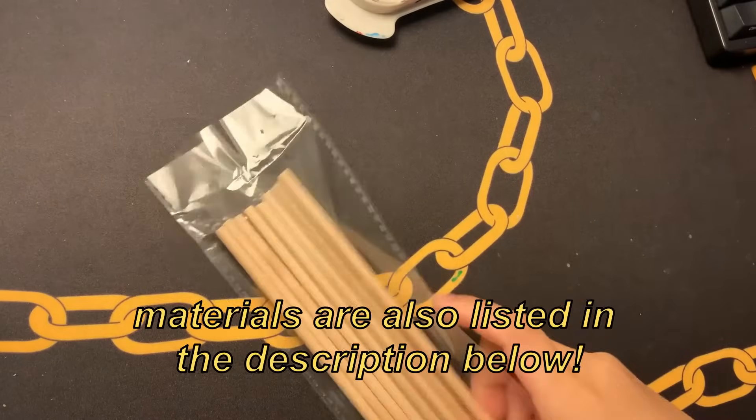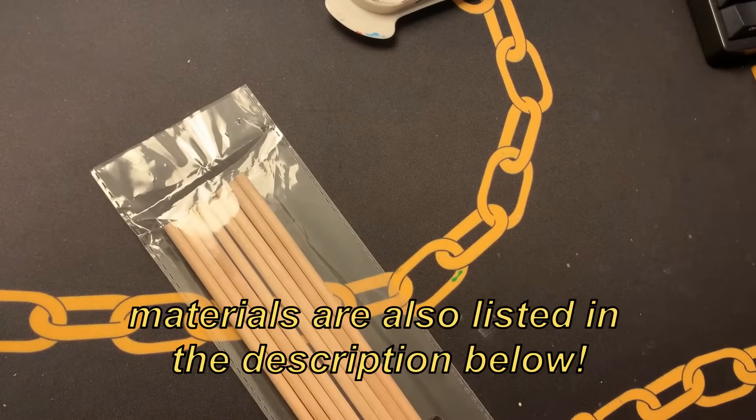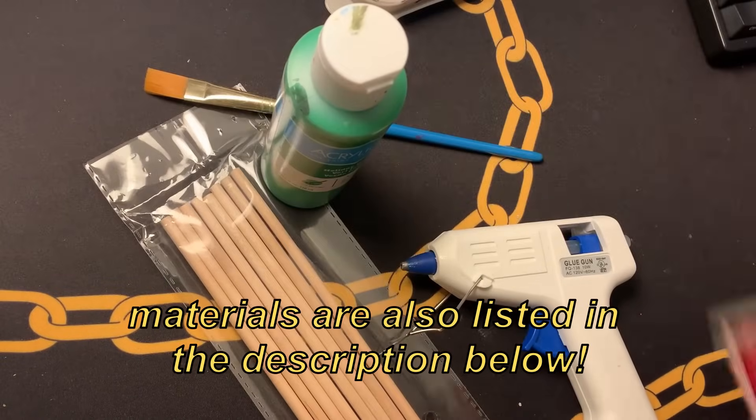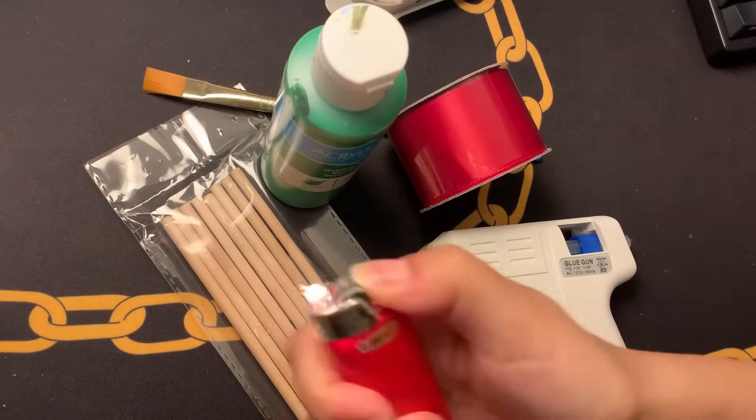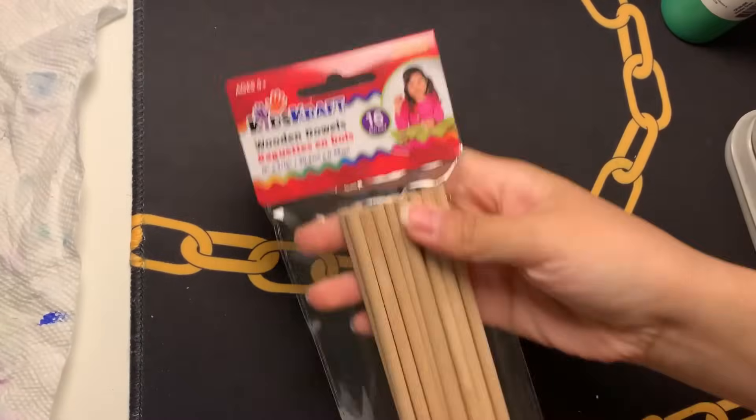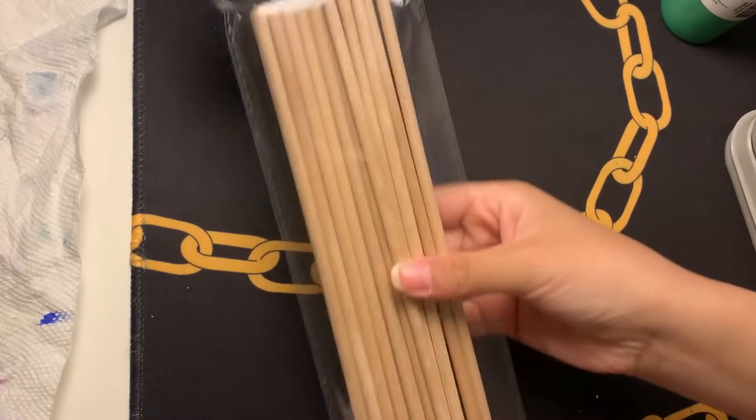Let me know if you guys end up trying the DIY or if you have any questions down in the comments below. With that, let's get on with it. To start you're going to need some wooden dowels, a glue gun, some green paint and a paintbrush, a satin ribbon in the color of your choice, a lighter, and also a card and some scissors.